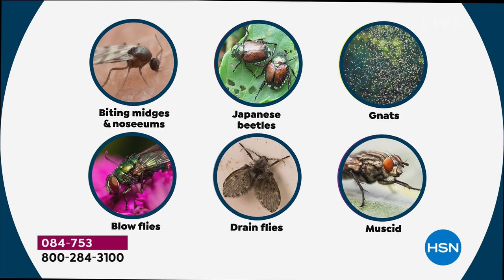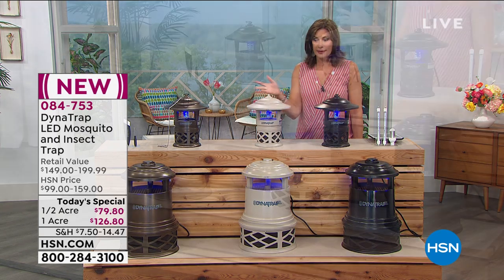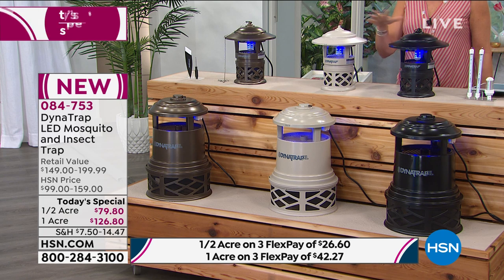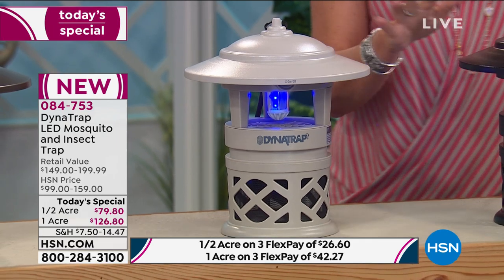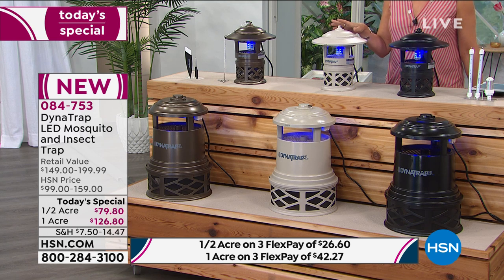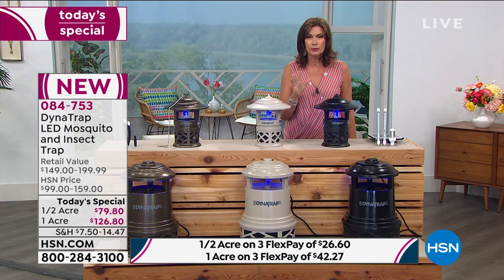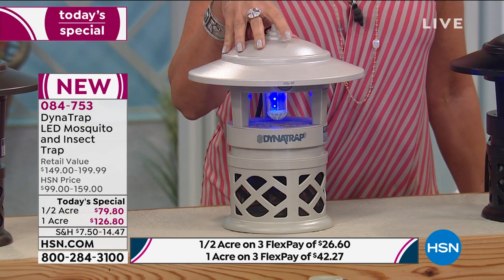We have your choice, and I don't think the design has ever been better when it comes to Dynatrap. This is a really beautiful piece - it looks like an ornament for your yard, and instead it's going to be providing such an important service getting rid of bugs. If you want to cover a half acre, we have it available in that size. The half acre is priced at $79.80, works for a couple of years, costs something like a couple of pennies a day. Available in black, stone - 150 now available - and bronze with three flex payments of $26.60.